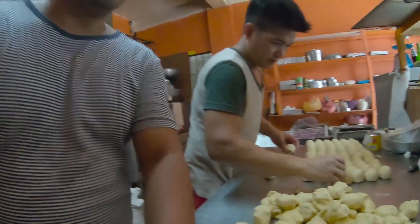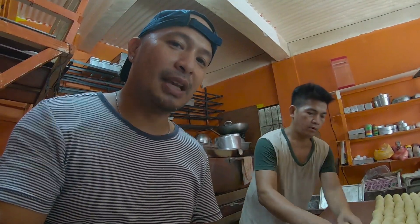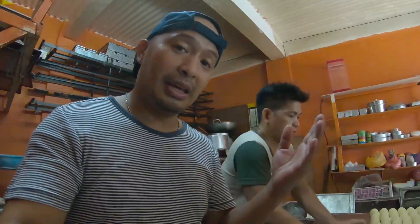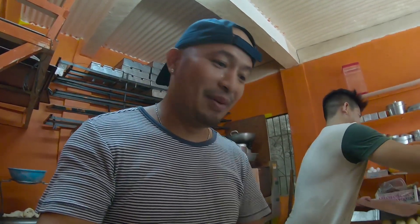So guys, mamaya papakita namin sa inyo kung paano siyang gawin. At pasensya na at medyo nagmamadali kami ngayon dahil kailangan nang mailagay sa malaking kawa. So mamaya, panoorin nyo — gagawin ko yan on the street. Stay tuned!